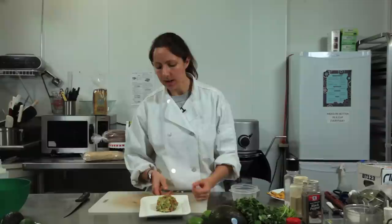Now, guacamole, just like an apple or a potato, it turns brown when air gets to it. Avocados are the exact same way, but it happens really quickly, so it's important to know how to keep it nice and fresh.